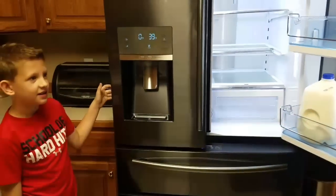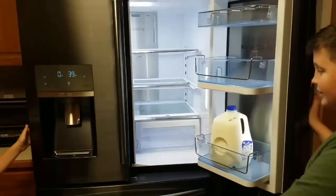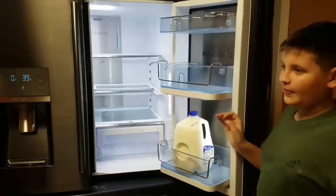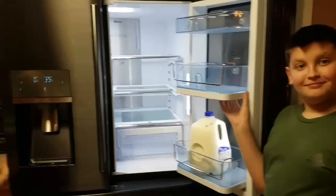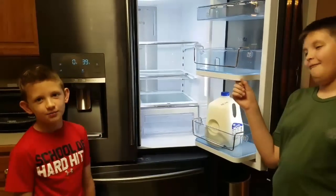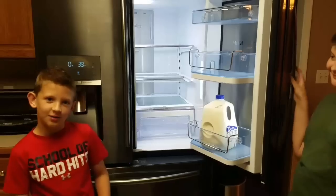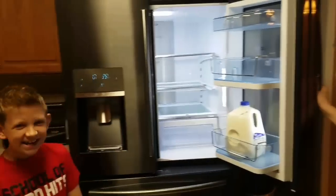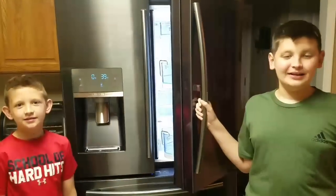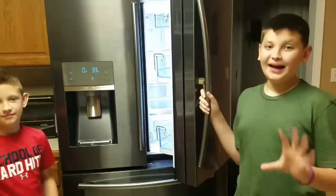That's it! This was our mom's Christmas present — a very early Christmas present. That's pretty much it on the Samsung 27.8 cubic foot refrigerator. Bye! Like and subscribe, and share with your friends and family. Bye!